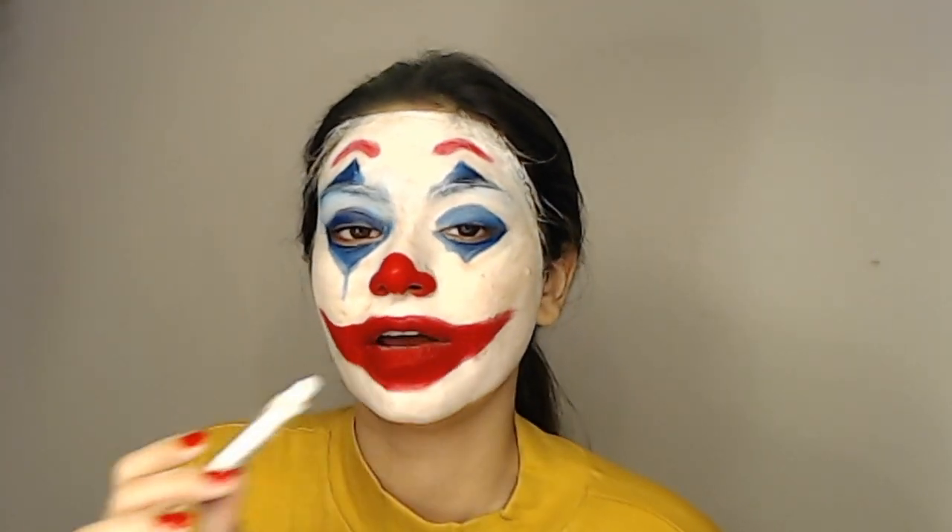Oh my god, I think this is the finished face look. I think I'm pretty happy with it. There's not more I can do, but less is more. And this is very, very rough and very, very raw, and I think it goes well. Alright guys, so I'm wearing my red suit right now, and this is the final look.